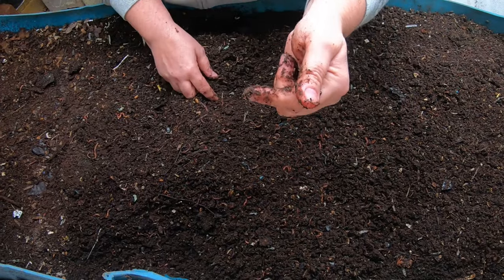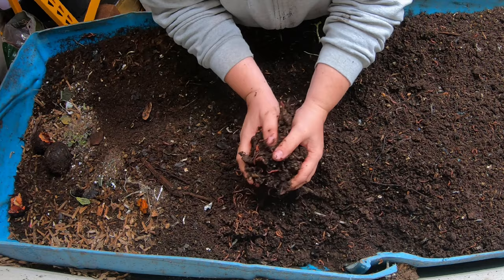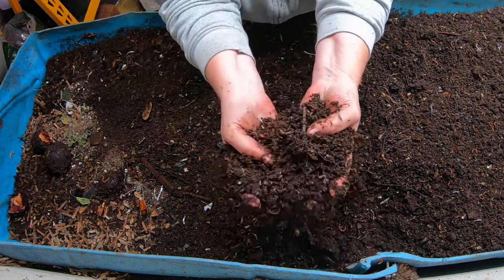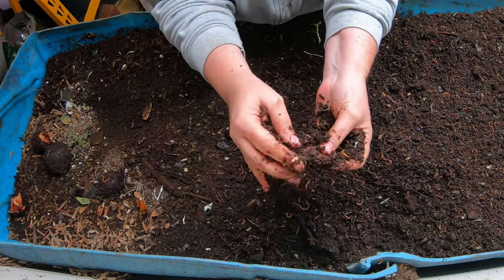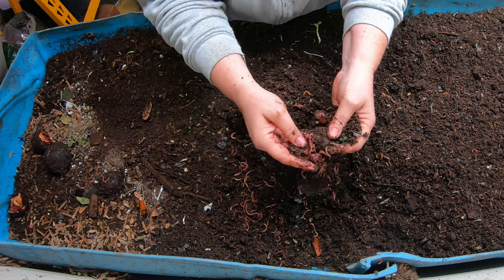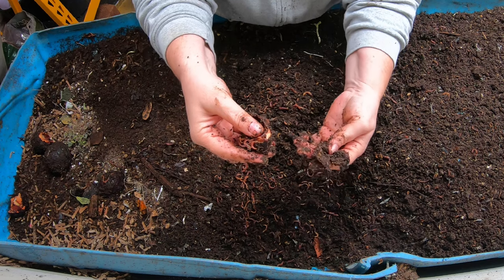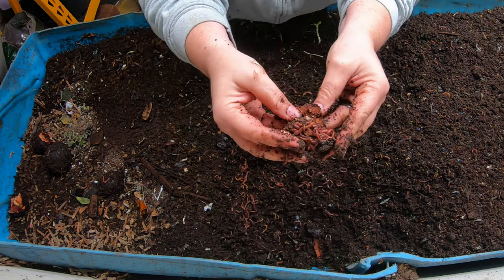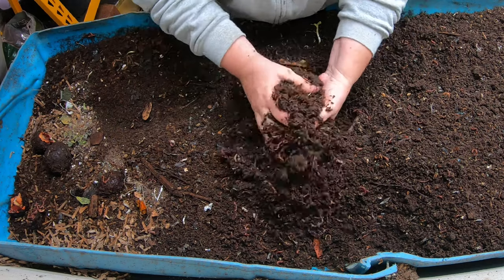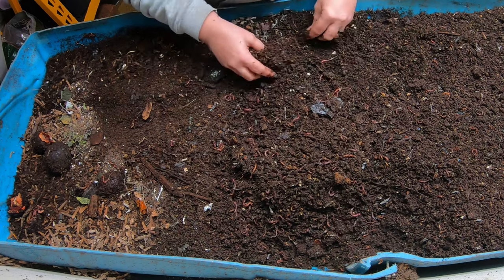Let me move you down to the business end. Here we are at the business side of the bin. Everything's looking nice and fluffy here. Good amount of worms, but not too much. Looks like they're inside of an avocado — they're all kind of hanging out inside that little pit. We'll move them down there, and we'll just keep moving anything that's not finished.